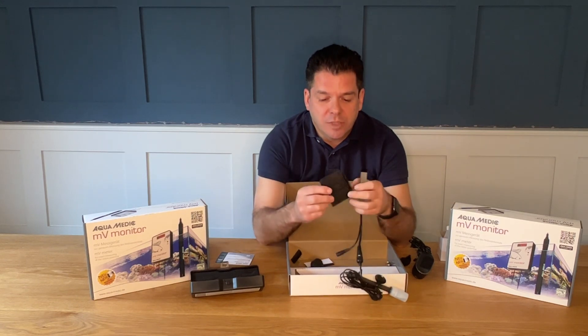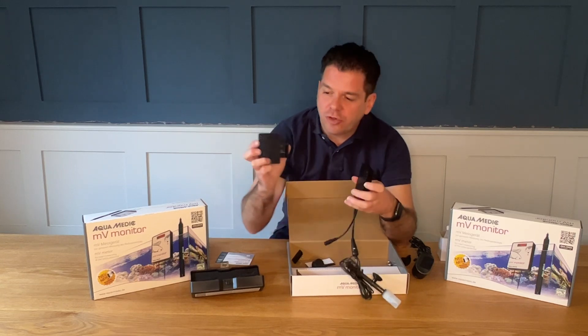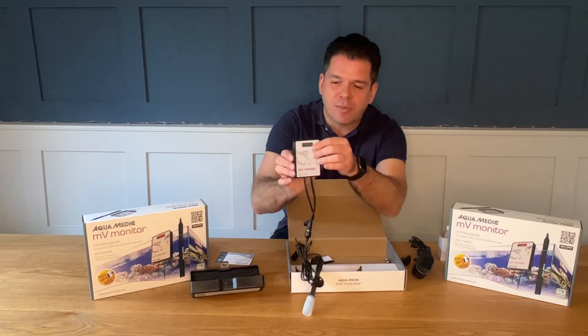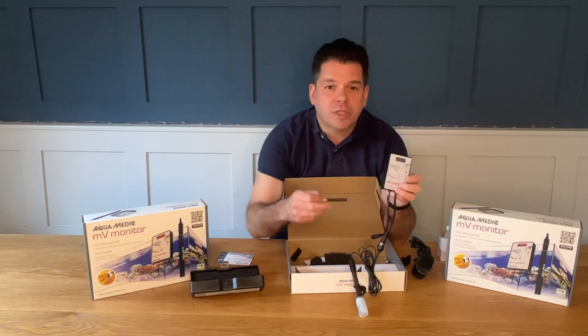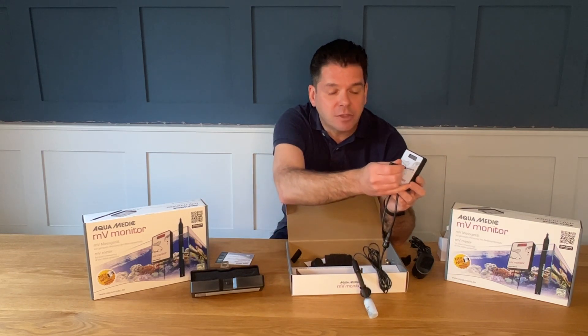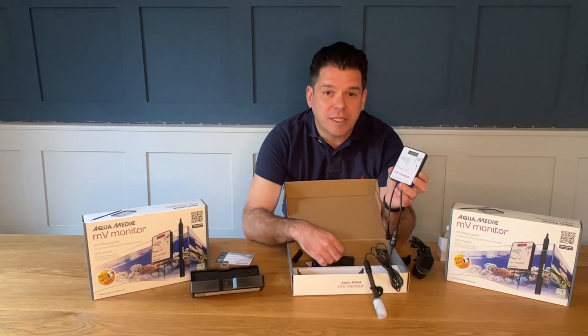Or, as a new feature which is new to a lot of the Aquamedic products, it can be screwed onto the cabinet and then easily removed should you need to for maintenance. It also comes with a small screwdriver which is used to calibrate the unit. If needed in the future, you can buy a 230 millivolt test solution to calibrate your probe.